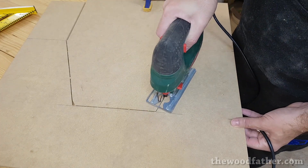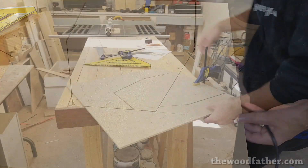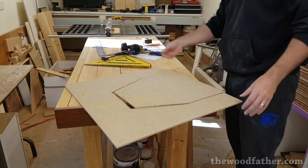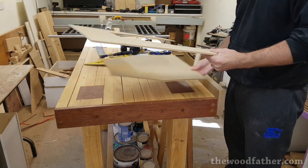I knew I'd be flush trimming with the router at some stage so I made a master template to use. This is made out of 6mm MDF and I used this template to lay out all the lines on the plywood.